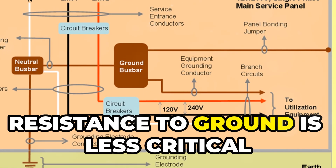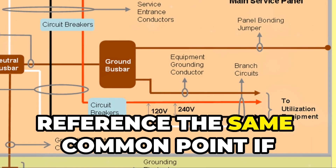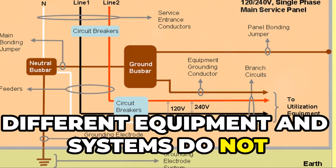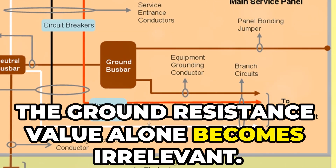Utility companies aim for a maximum ground resistance of five ohms. However, resistance to ground is less critical than ensuring all equipment and systems reference the same common point. If different equipment and systems do not share the same reference point, the ground resistance value alone becomes irrelevant.